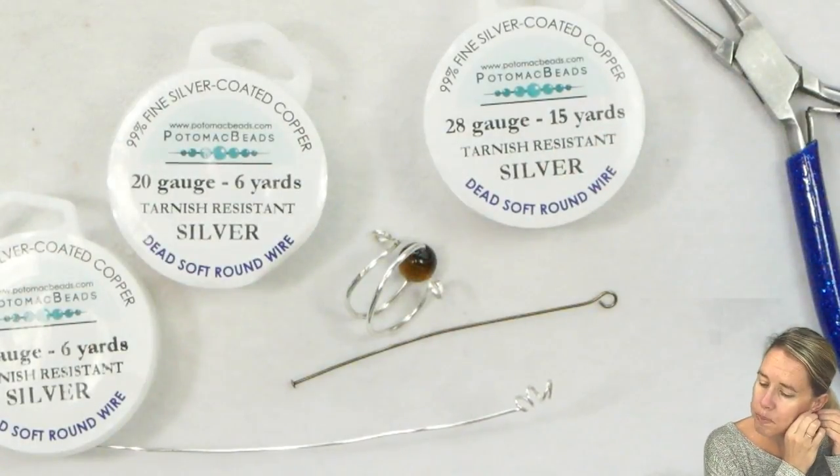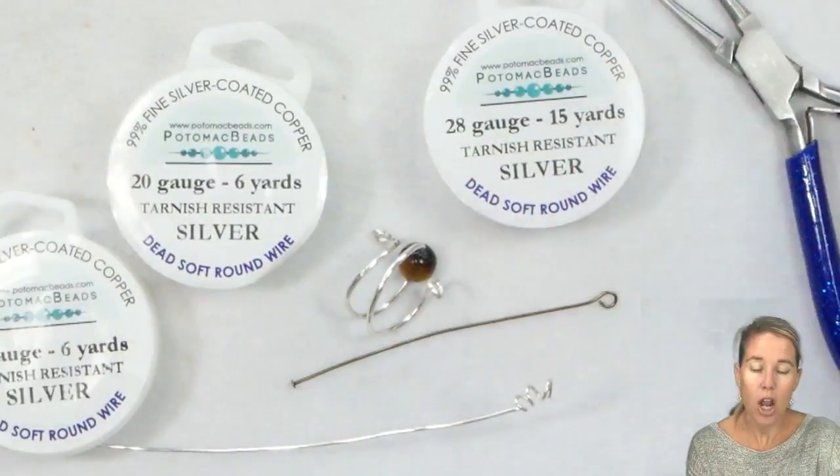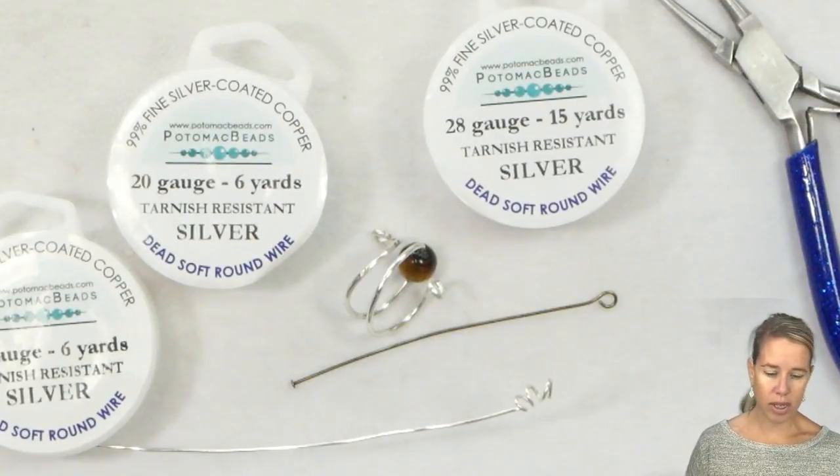When you're looking at Potomac's wire, the Potomac wire is going to be that soft wire. So why do we choose soft wire? Again, I can always strengthen it.